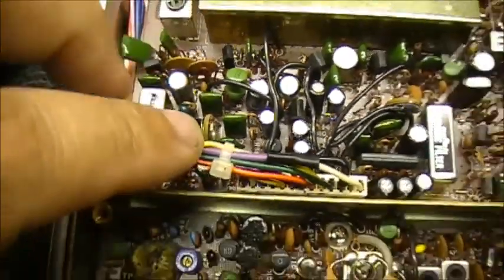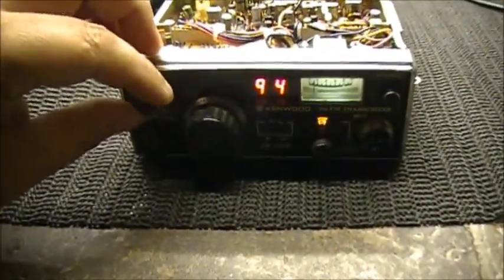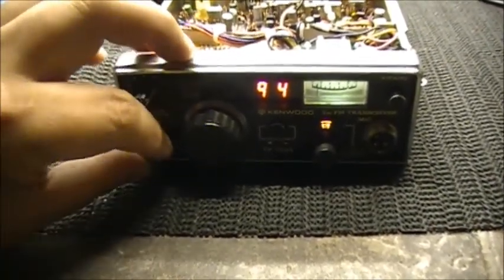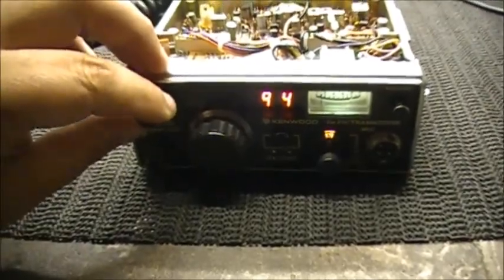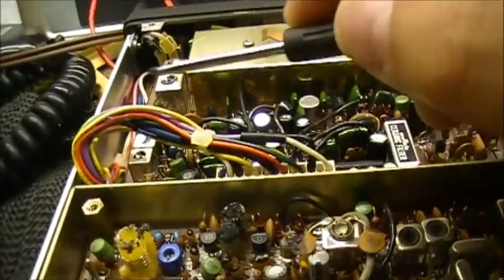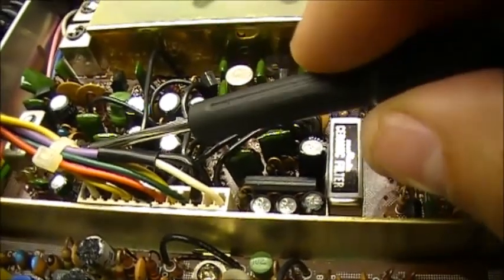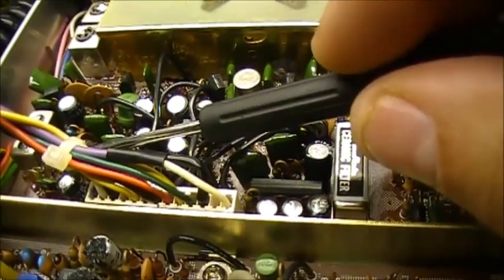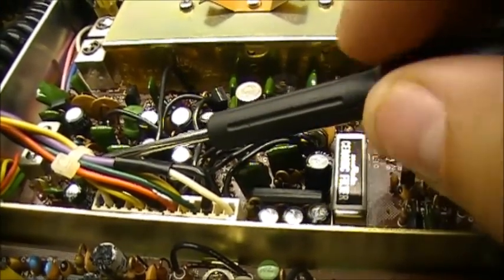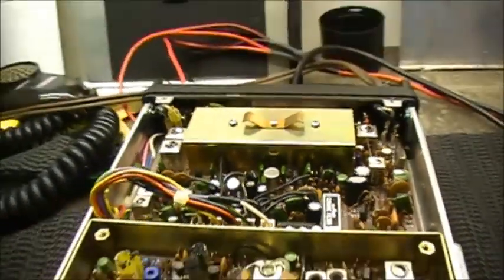Use this one here. In my case, I had to adjust it to the left. If I go to the right, as you can see, the noise comes back. You just want to adjust it to the left, just enough for the noise to disappear.